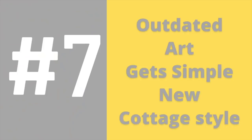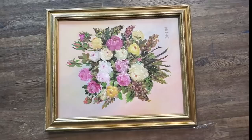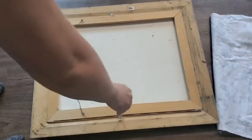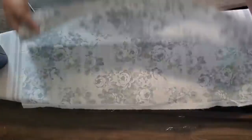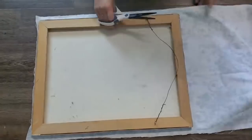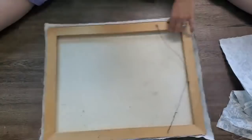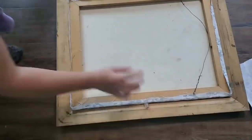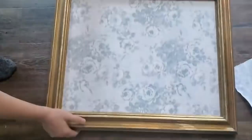Number seven is an outdated piece of art that gets a simple new cottage style. I bought this painting on vacation in Houston about 10 years ago at a yard sale for around 20 dollars. Instead of painting over it, I preserved the painting by stapling a floral fabric over the canvas and putting it back in the frame. You can do this with literally any canvas art — it's a five-minute flip you can do in any style.